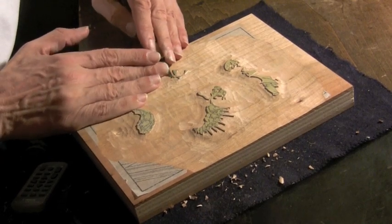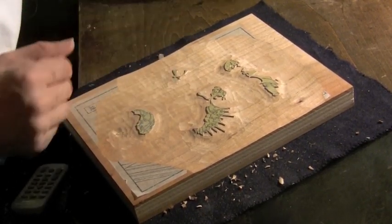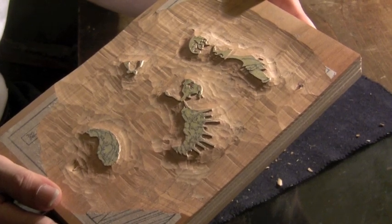So there we are, the last few strokes. Nice, beautiful, clean block now. There are four areas that will be used for printing colors on the rickshaw cart print. Thank you for watching.